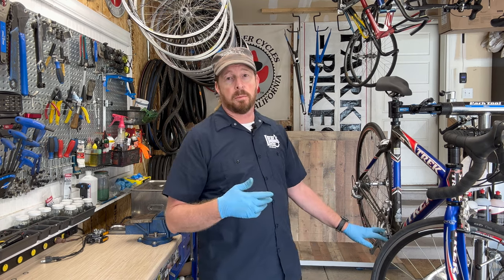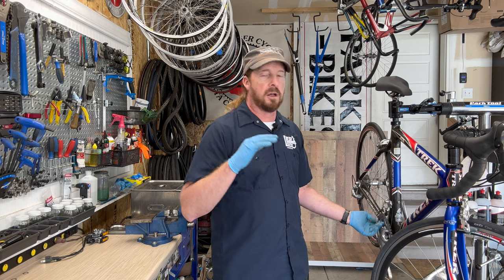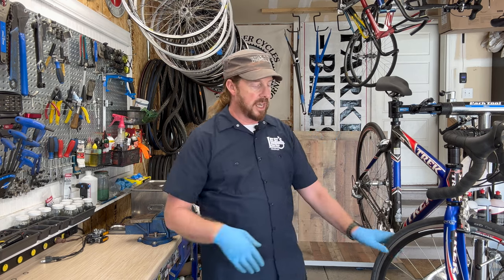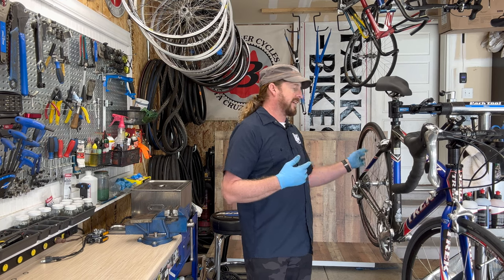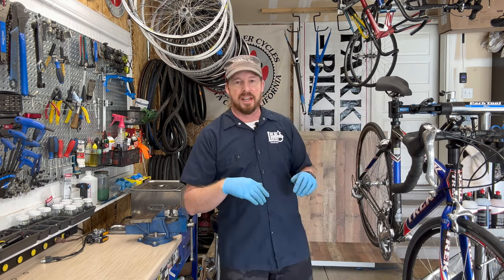The Shimano Ultegra 6500/6510 series componentry is a workhorse. It holds up really well — you can refurbish it, clean it, the brakes, the whole bike. This one came with a different wheel set than original, so I might consider swapping in a Shimano set — we'll get to that later.